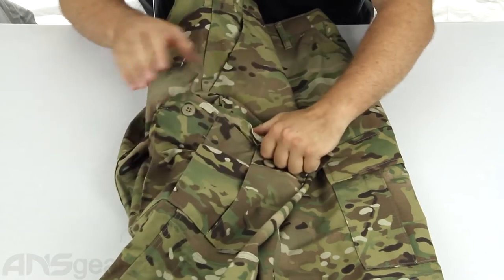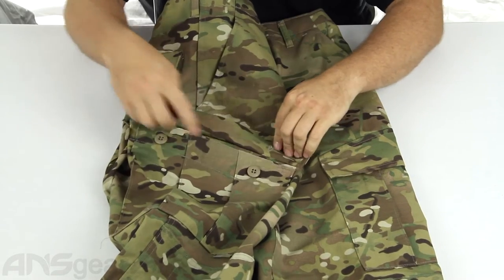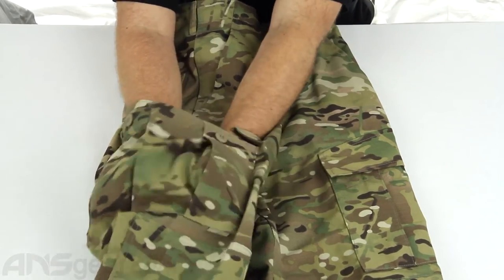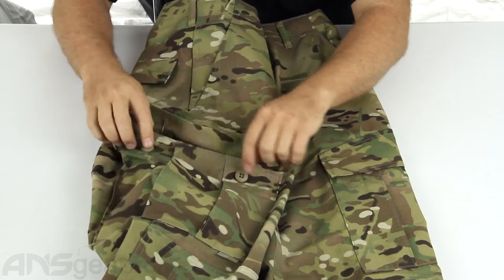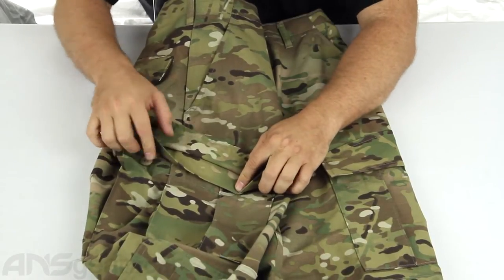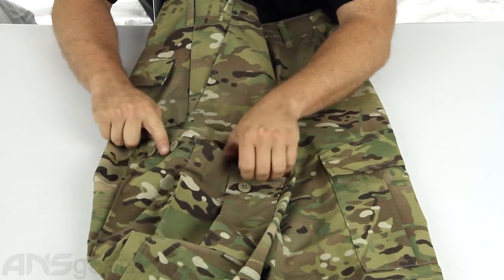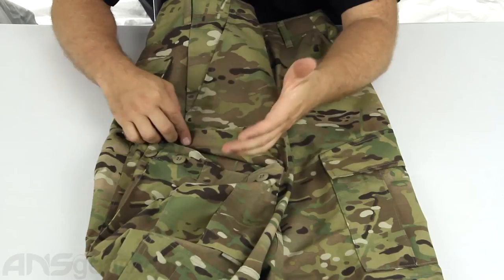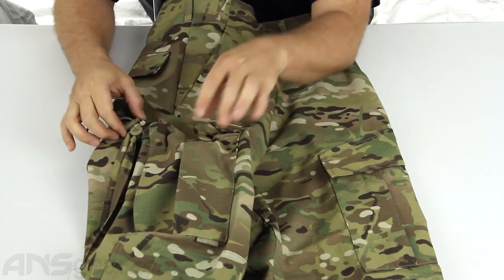Towards the bottom of the pant you have an interesting type of cargo pocket, and you get this pocket on both sides. The pocket can be held down with this flap — a very large pocket with extra gusseting to help give you more room inside. Now if the pocket was so full you couldn't get the two main buttons closed, they give you an extra button on the side, so one, two, three buttons total for a little more room. If it's still too full, there's also an elastic drawstring on the side to help keep everything in place.